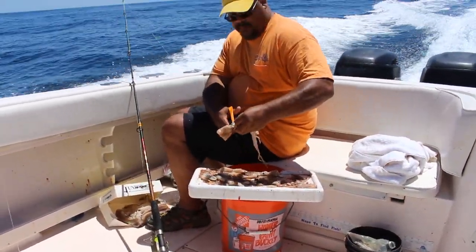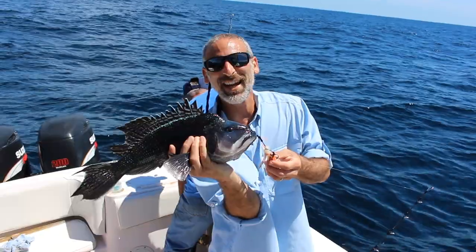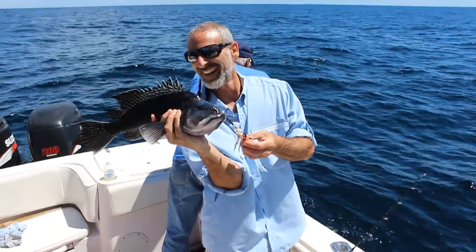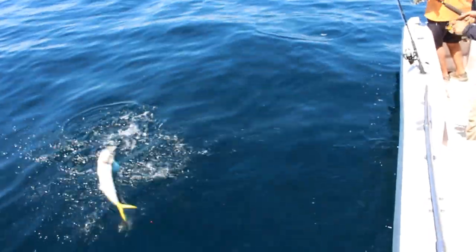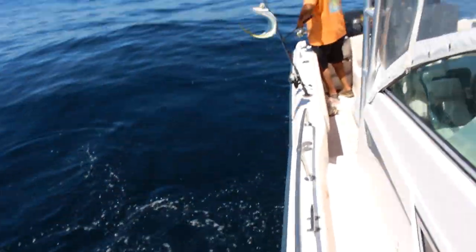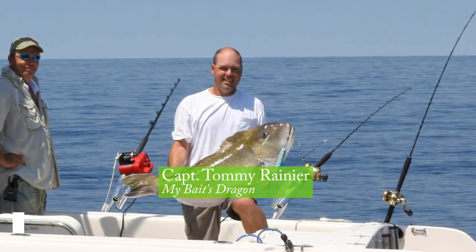Most folks don't run 50 to 60 miles off the mid-Atlantic coast to bottom fish, but those that do will discover some of the best blue line tile fish and sea bass fishing anywhere in the world, plus a few surprises. We jumped aboard the My Baits Dragon with Captain Tommy to see how it's done.